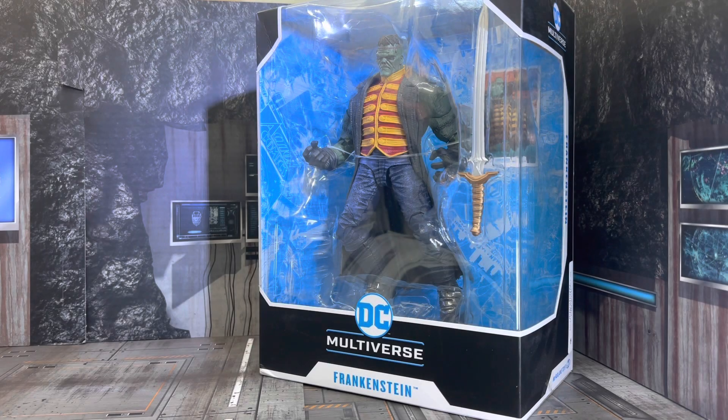In today's show, we're taking a look from McFarlane Toys DC Multiverse, Frankenstein. Stay tuned.